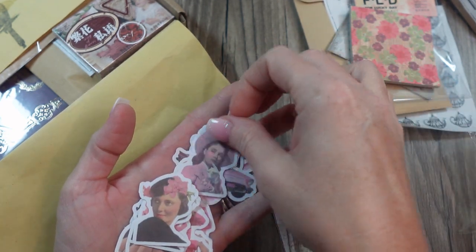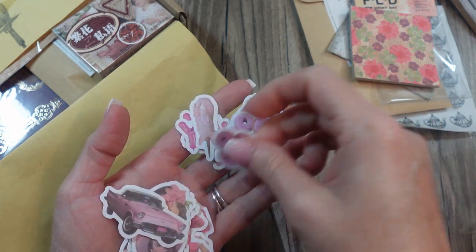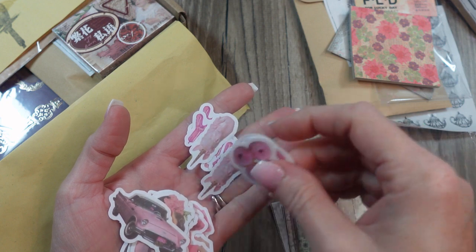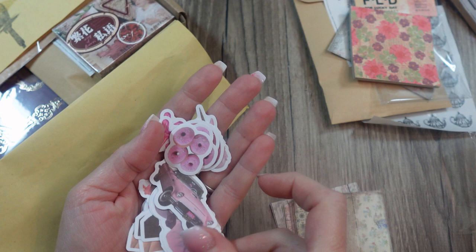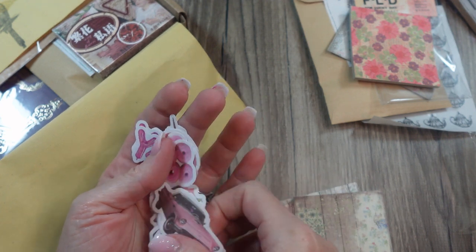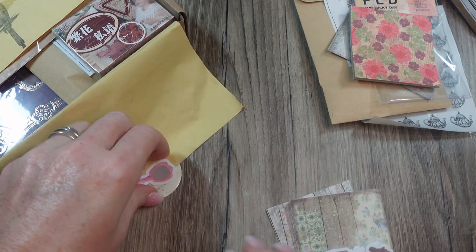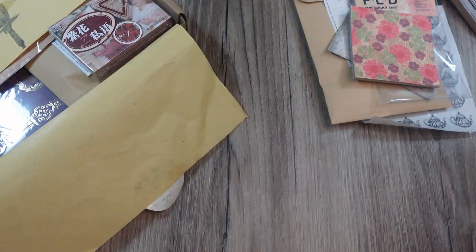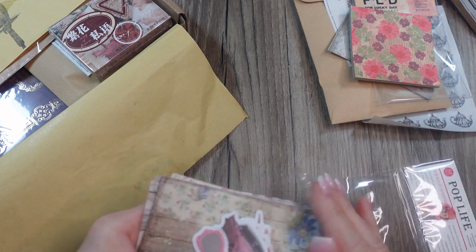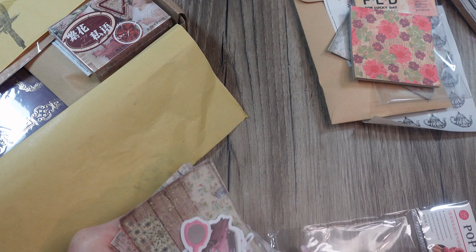These are cute — these would actually go really well with a journal I've got planned, which is going to be like a mid-century kitchen journal, from the '40s, '50s, '60s. I'll go put those back in the packaging or I will have them scattered everywhere.